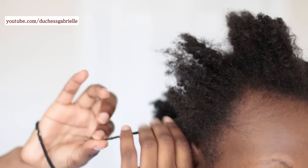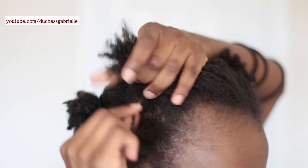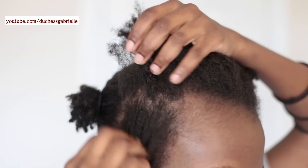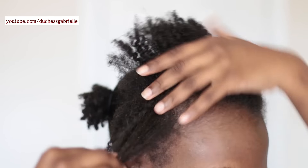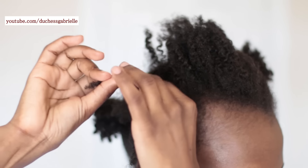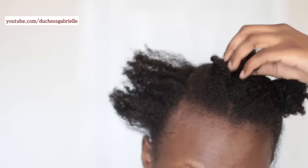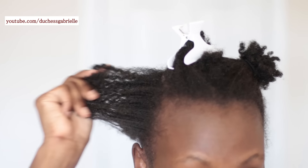The number of sections doesn't really matter — you can do as many or as few as you like — but I like to start with four sections and work from there. The first thing I do is try to get rid of that definition by undoing the curls and separating the strands as much as possible before any product touches my hair. The more texture I can get rid of, the easier it will be to detangle. Then I divide that section again into two — or even three or four if needed — because the smaller the sections, the easier and faster the detangling.